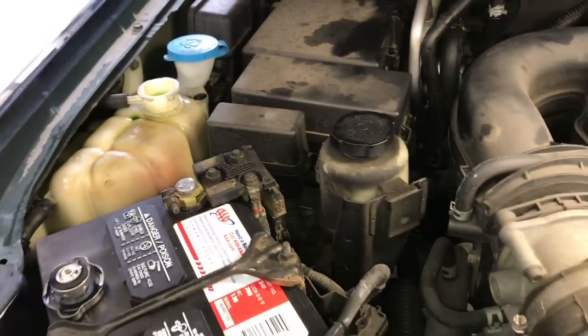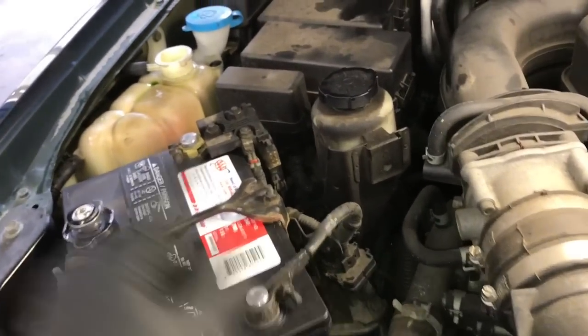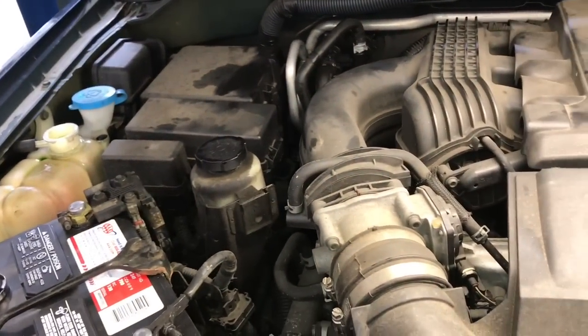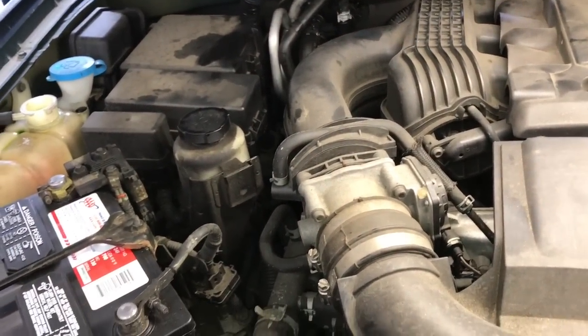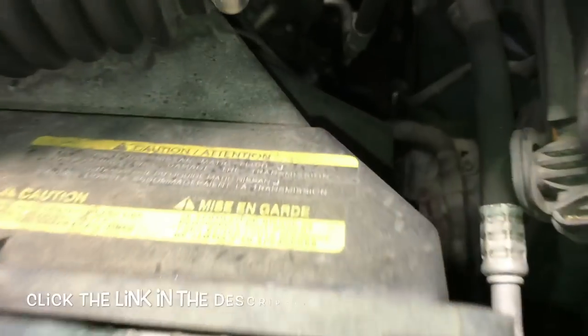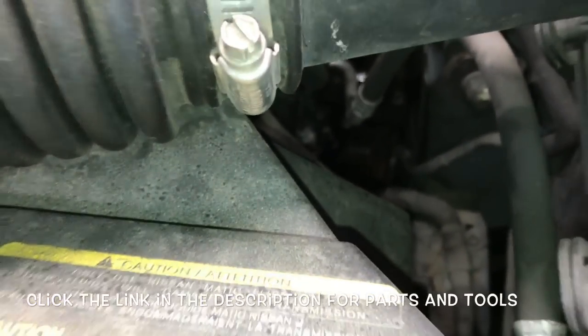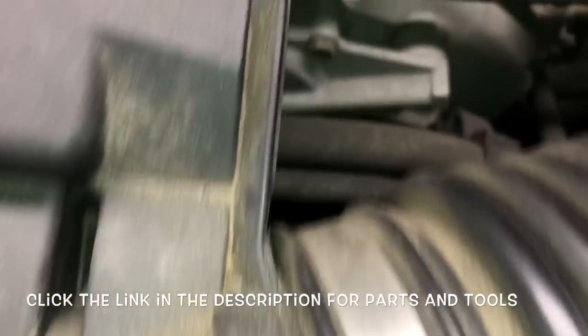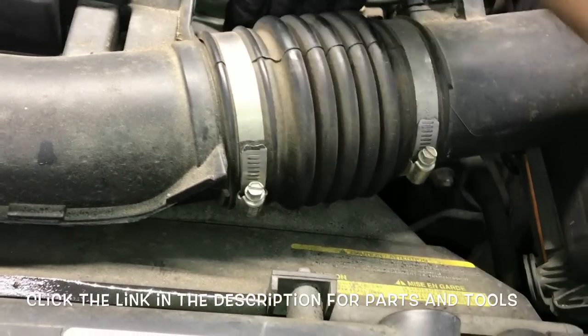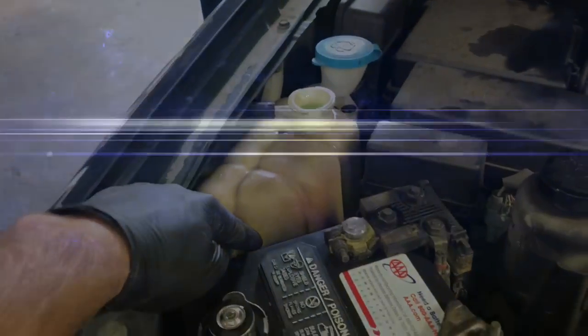Once you do that it should be complete. Occasionally you can get an air bubble in the heater core system — remove the little nipple in the very back of the heater hoses and let the air and coolant bleed out. I'll link up all the parts and tools used in the description. I'm Brian Nessa from How2 Automotive — thanks for watching, please subscribe and visit howtoautomotive.com for more videos.